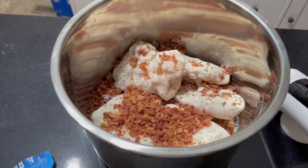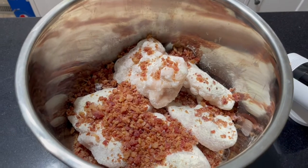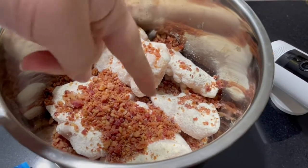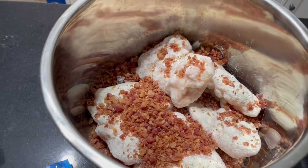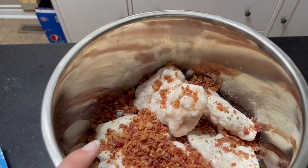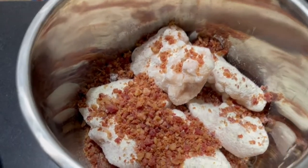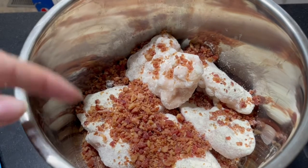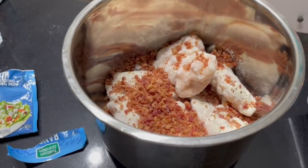For dinner tonight we're going to be doing a ranch chicken — I saw it on Instagram and thought it would be good to try. I have five chicken breasts and sprinkled the whole thing with a ranch seasoning packet. Then chicken bacon ranch just came to mind, so I threw in some real crumbled bacon bits. We're going to put this on low for eight hours and I'll check in when I come home from work.